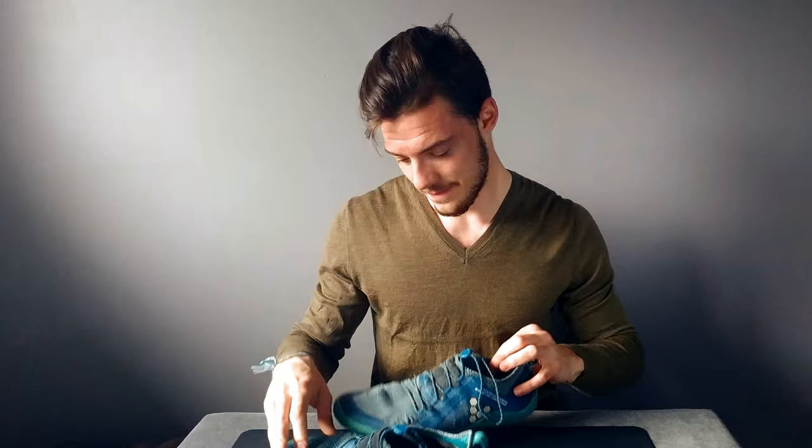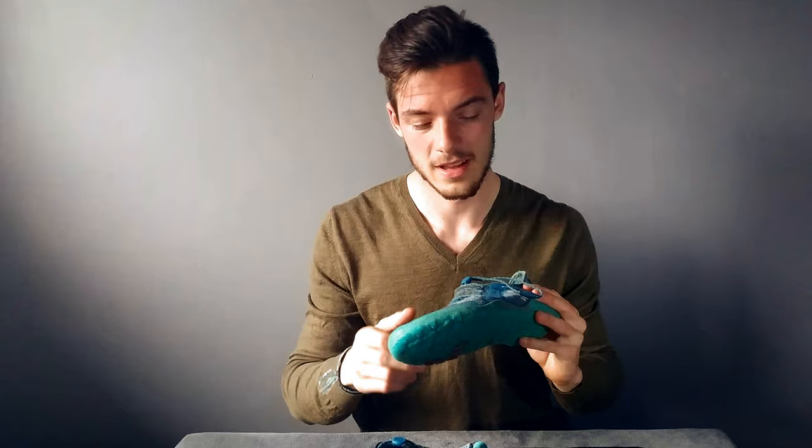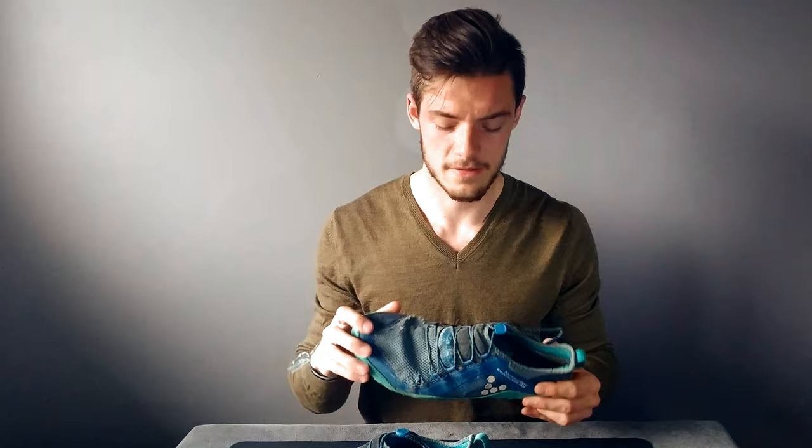I've even gotten these stitched up using nylon after running into a tree while biking — it kind of impaled the foot area of the shoe. I'm going to stitch up these other holes too. They are reaching the end of their life, but I feel like I can still put much more abuse into them before moving on to a new pair.